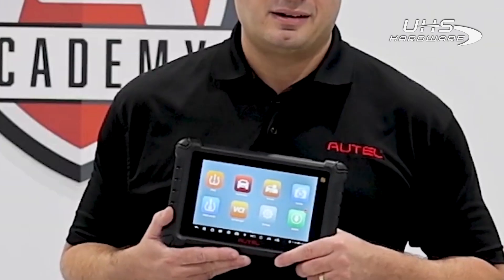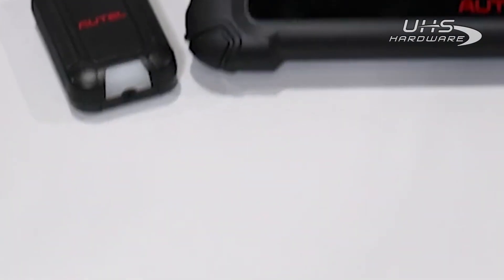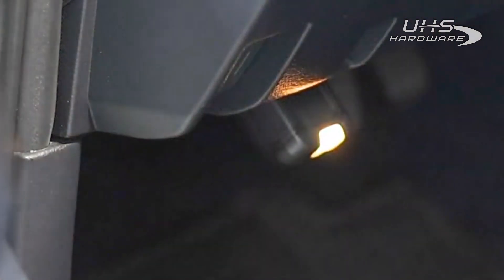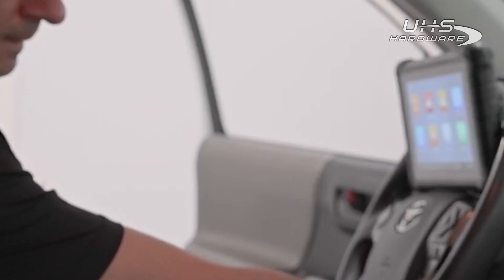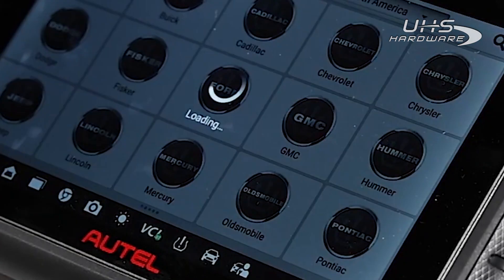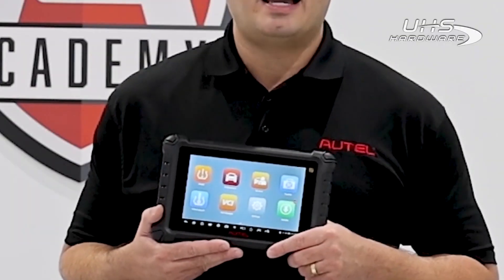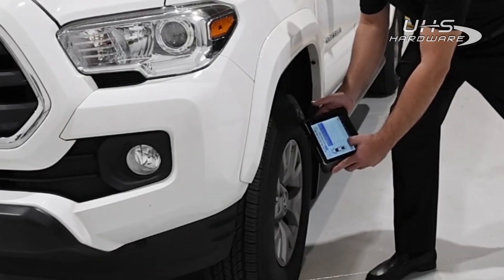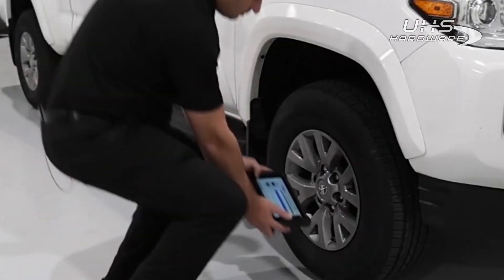Here's how it's done. First, power up the TS900 and insert the VCI150 into the vehicle's OBD2 diagnostic port. Place the ignition in the on position and select the Auto VIN Detect option on the TS900. This tool will automatically identify the year, make, and model. Let's go ahead and check each TPMS sensor using the TS900.